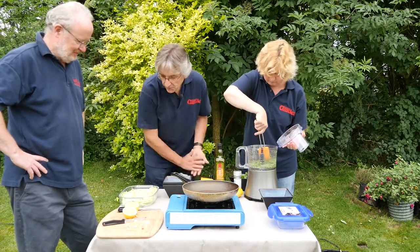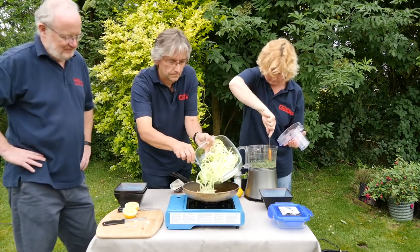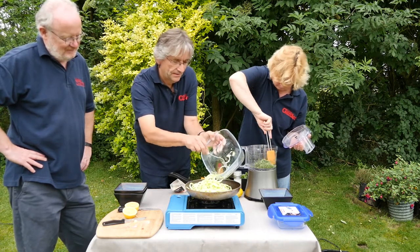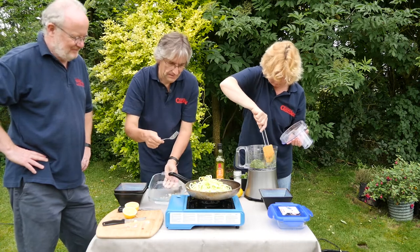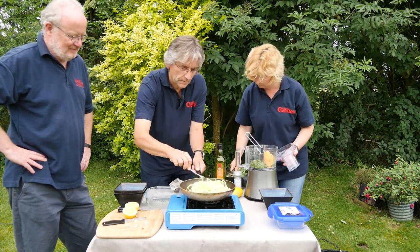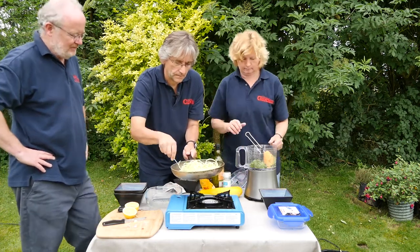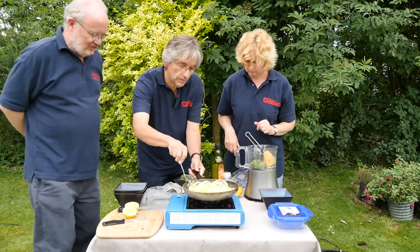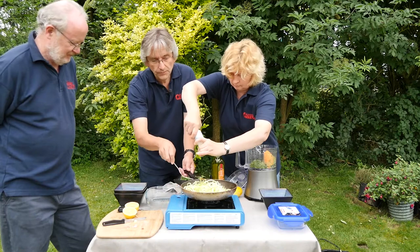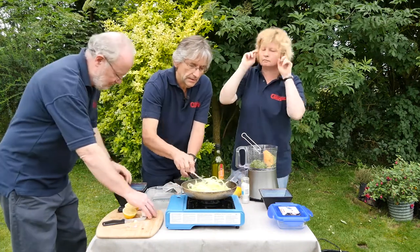We're going to just warm the courgette through for a few minutes. This is the light green Tri-Star. Really just warming it through — it's literally just a minute or two. Put a little bit of salt on there. Because if you were going to grind it up in a pestle and mortar rather than a blender, you'd need a bit of salt to grind it all down.